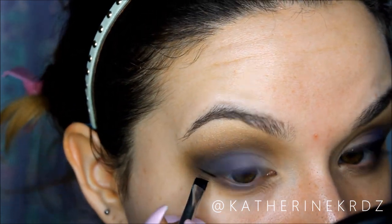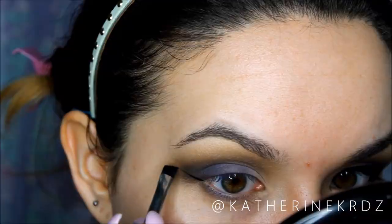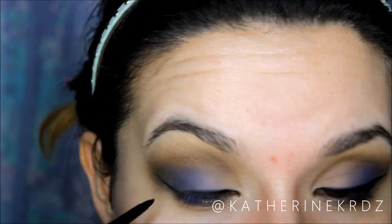Then taking any cream matte shadow, I'm just going in and retouching that inner corner because I wanted it really bright. I'm using Walk of Shame from the Urban Decay Naked Basics palette — any white or cream shadow will work. Then I'm going in with Inglot Gel Liner 77, the AMC Gel Liner — this is my favorite eyeliner ever. I'm first mapping out the bottom part of my wing with an angled brush. I always get asked how I do my wing, so I just connect the tail down to my lashes and then fill in the gap.